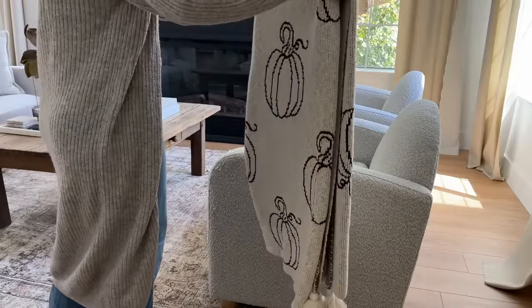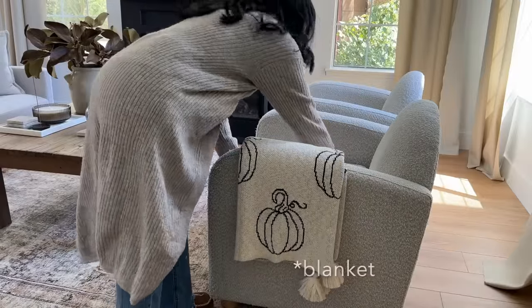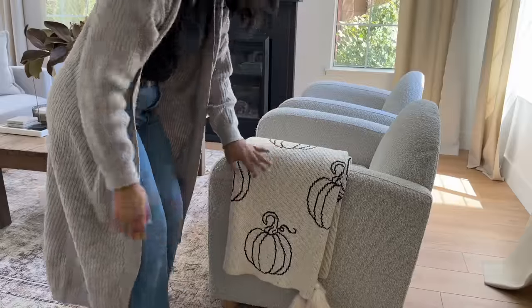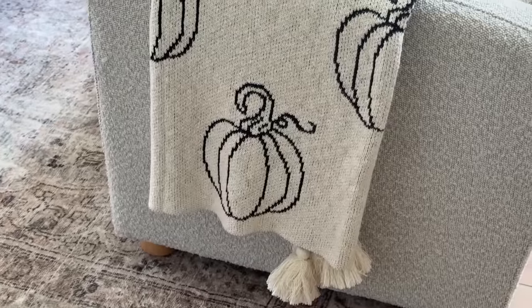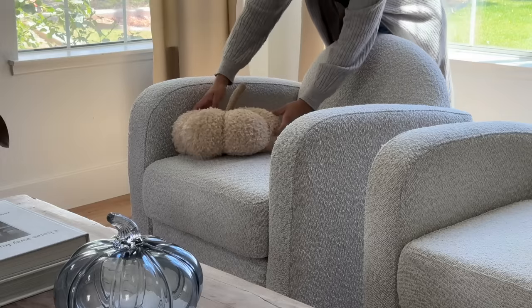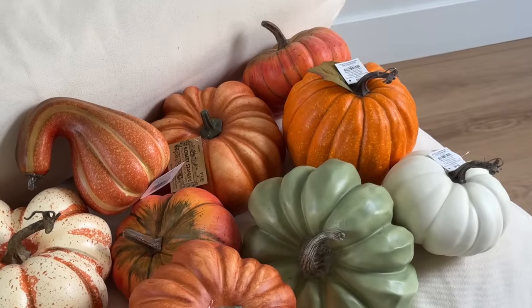I also added a gorgeous neutral pumpkin pillow and I wanted a little touch of tackiness. I used to be a farmhouse decorator and now that's considered tacky, but honestly it just makes me really happy to have a blanket like that even if it is tacky.